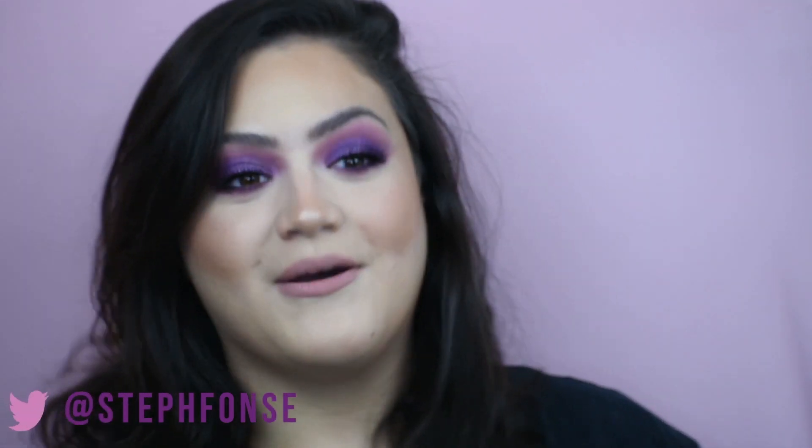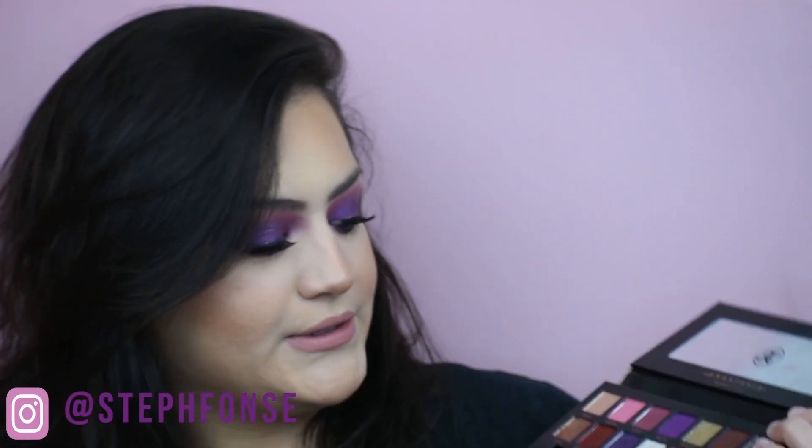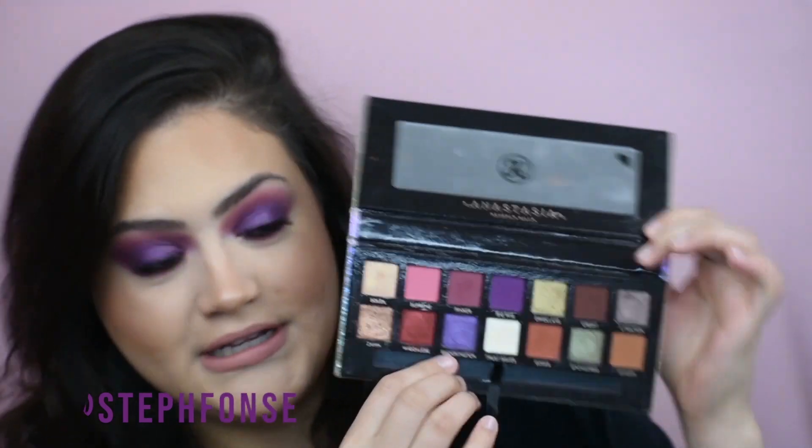Hi guys, welcome back to another video. Today we're going to be doing this purple look with the Jackie Aina palette, focusing mainly on Shookington and Big Wig. This is a very fun, very festival vibe — I've seen people wear a look like this to the grocery store, you do you. But this is also something very much outside of my comfort zone. I don't very rarely go for purples, but I am very proud of how this turned out and I really like it.